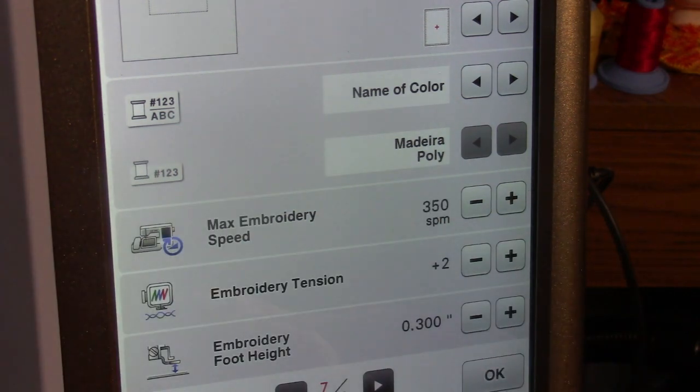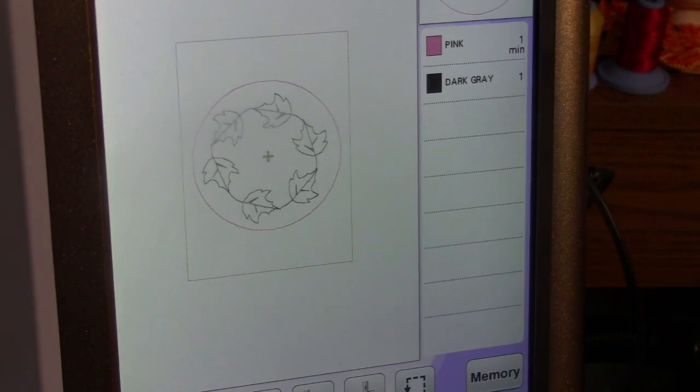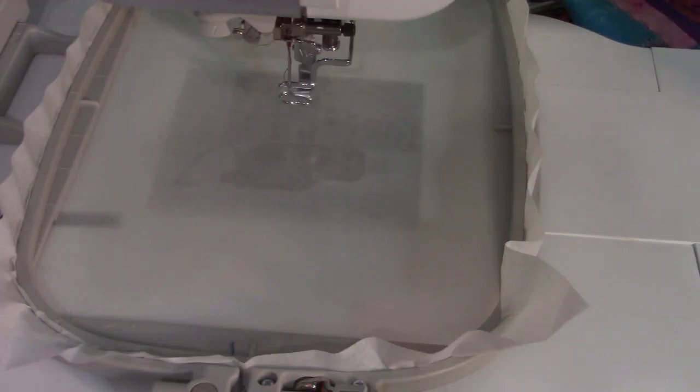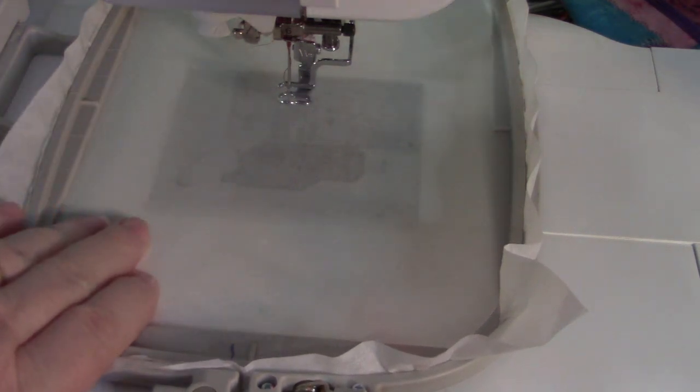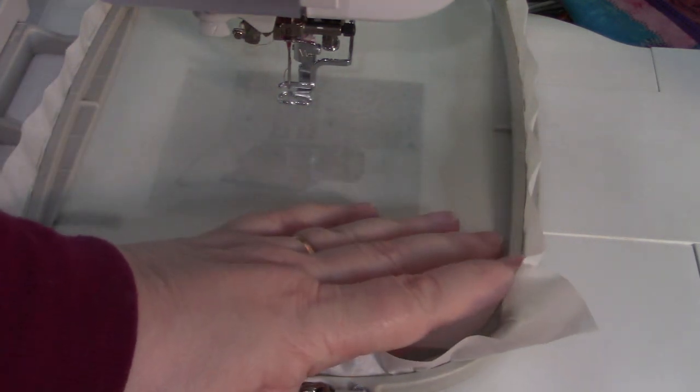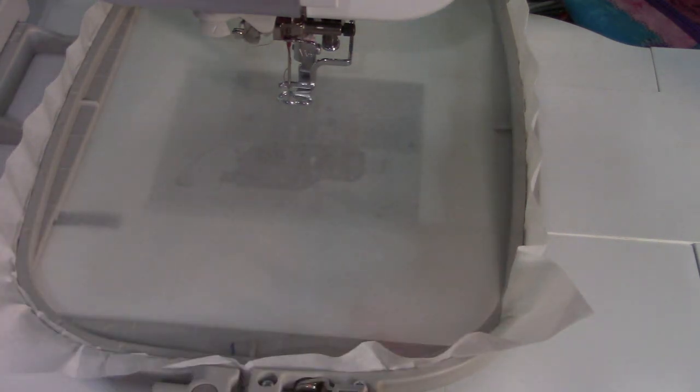I'm going to my settings page and slowing the machine down to about 350 — you don't want to go too fast. The embroidery foot height is also important. This rope is about a quarter inch thick, so I'm going to raise the presser foot height to 3.0 or 2.3 and see what happens. I'm hooping my stabilizer — I'm using Aqua Set, which is a water-soluble adhesive — with the shiny side up. You could also use a sticky-back stabilizer or a regular tear-away with KK2000 or 505 adhesive spray.